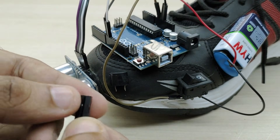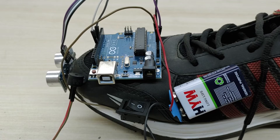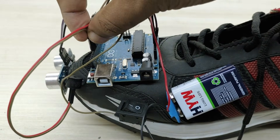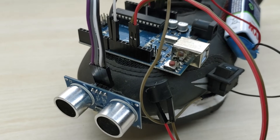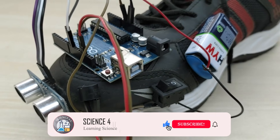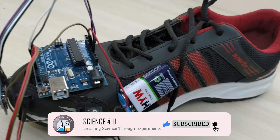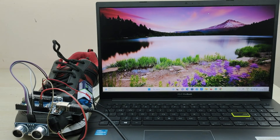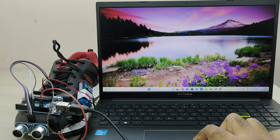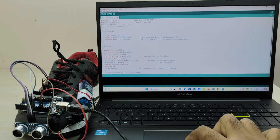Also, take a jumper wire and connect the positive pin of the buzzer to pin number 13 of Arduino and the negative pin of the buzzer to the ground pin of Arduino. The connections are complete. Now connect the Arduino to a PC or laptop using a USB cable and upload the code. The link to download the code is given in the description box.